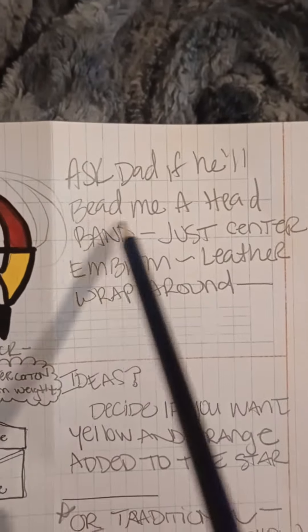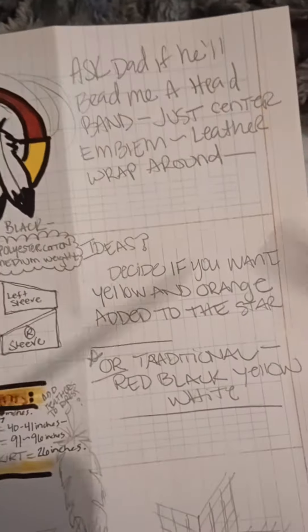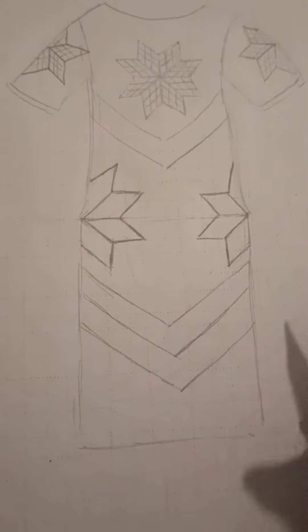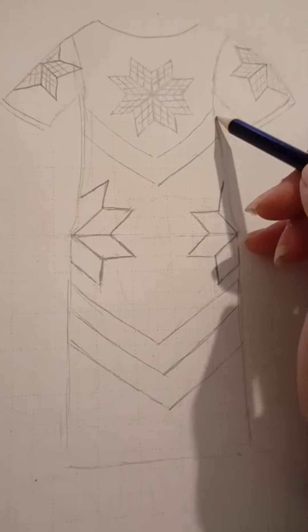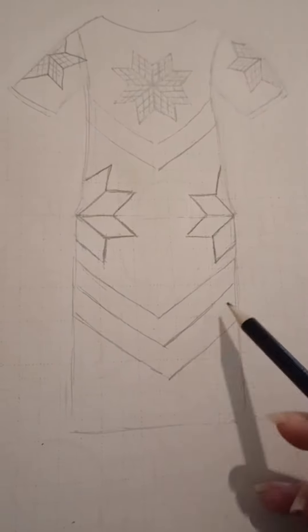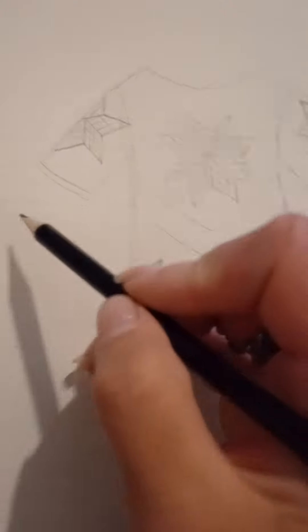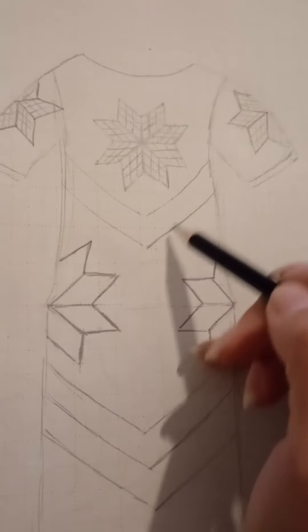I wanted to ask dad if he'll bead me a headband — just the center emblem — and I'll use the leather to wrap it on. This is kind of what I'm drawing up right now; my stars are kind of rough, but the jingles will come down here, here, and here, and then I want ribbon on the sides.